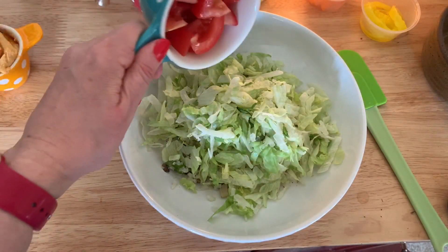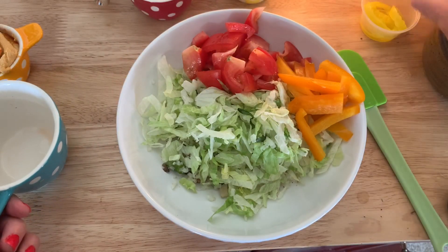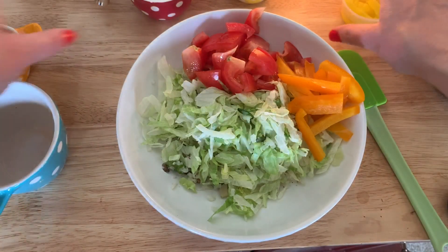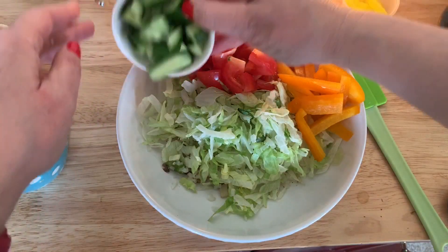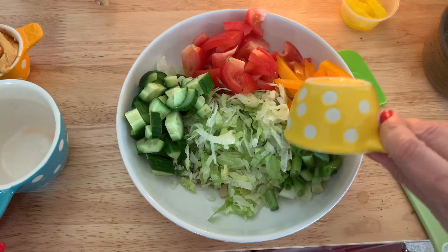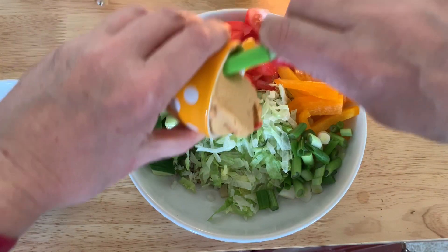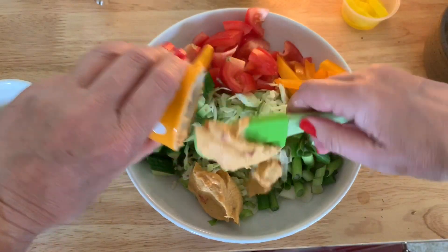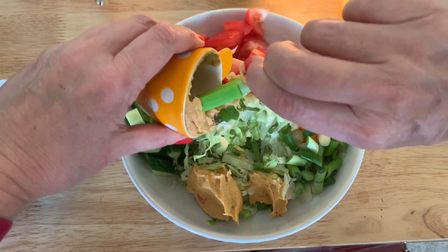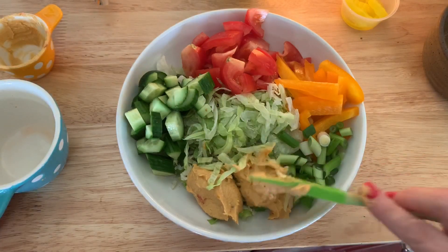That'll make a nice base. Our chopped tomatoes, orange peppers — we'll save those banana pepper rings to the end. Our cucumber — I like a lot of cucumber — green onion. And again, use whatever you like here. This is some red pepper hummus bought at the store; you can make your own, whatever you like.